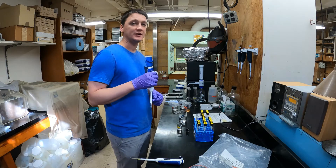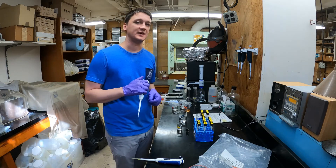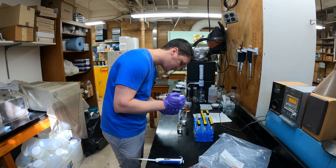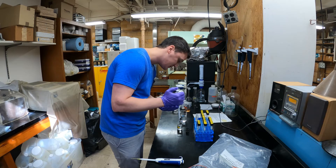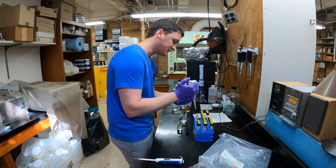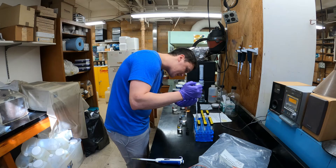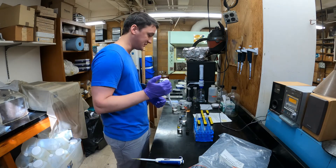If you look at your lab manual for today you can see the series of standards I'm creating. This is the ammonium stock solution. The first one is only two microliters — it's a very small amount, about half a drop of what you would usually expect.